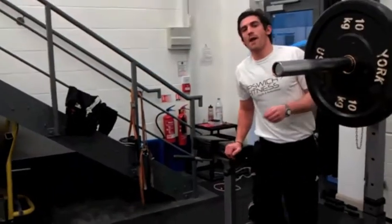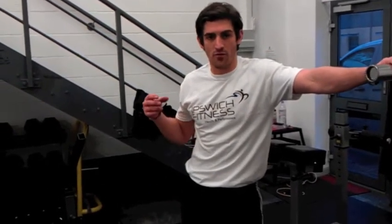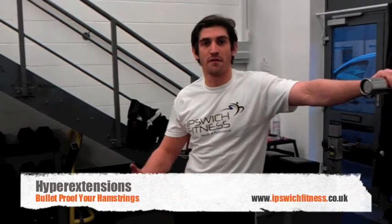So that's the barbell hyper extension and the hyper extension row with the plate — great for the fully extended end of the hamstring. Try and use repetitions above 15 to 20 reps for them.